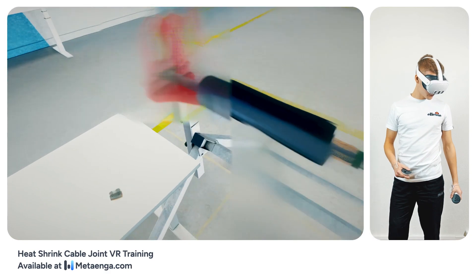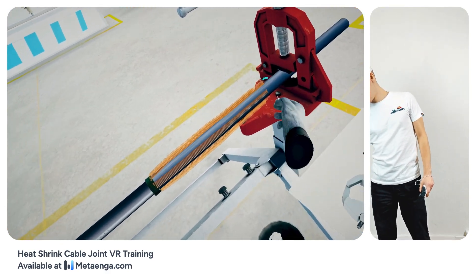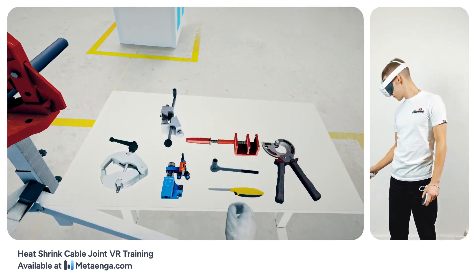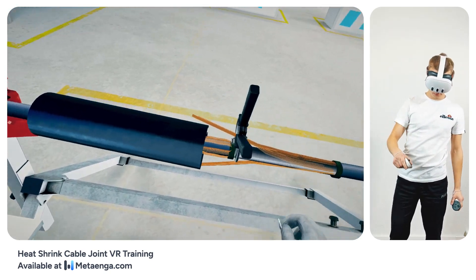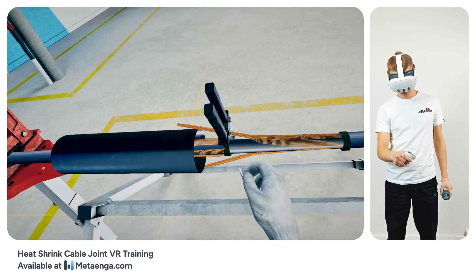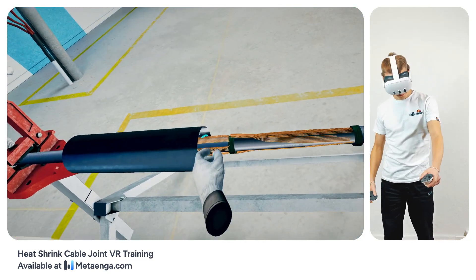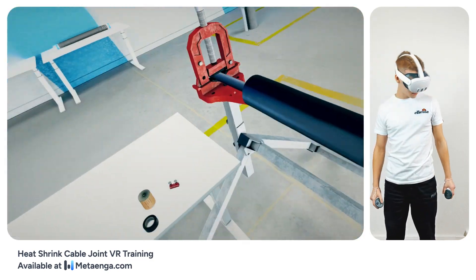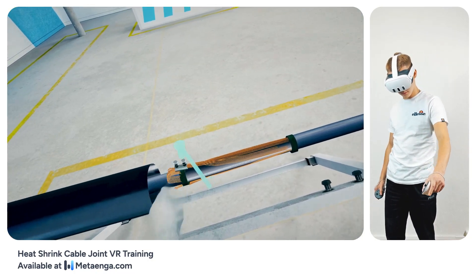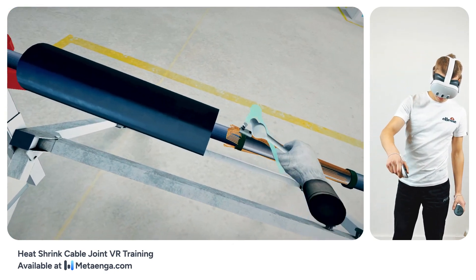Let's connect the cable screens. Start by bending the right cable screen wires back towards the connection point, grouping them into a single bundle ready for the connector. Use your MRK cable scissors to trim any excessive length from the right screen wires. Similarly, bend the left cable screen wires towards the connection point. Attach the MFLV-1050 connector to both bundles, ensuring a solid connection, and tighten the bolts using a wrench until the bolt heads break free.